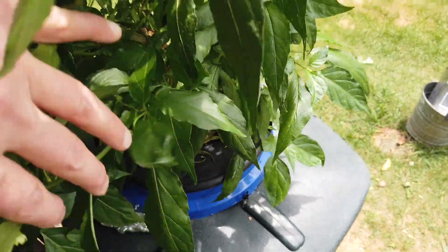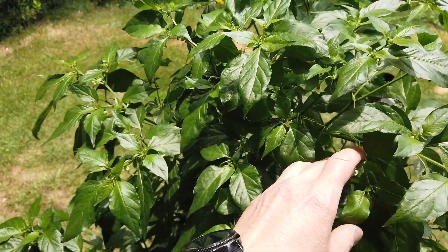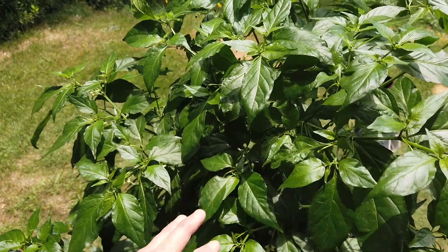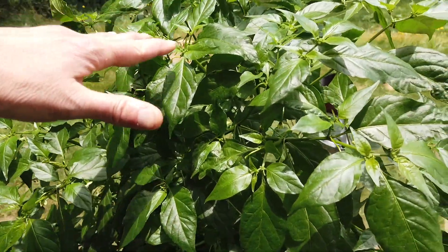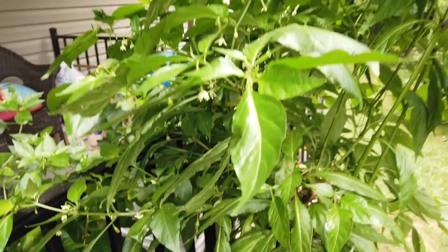It's an established plant. Both this one and the other were in DWC, and I just set them both up yesterday, so all of this growth didn't occur in the Kratky systems — but they should grow a lot more from this point.